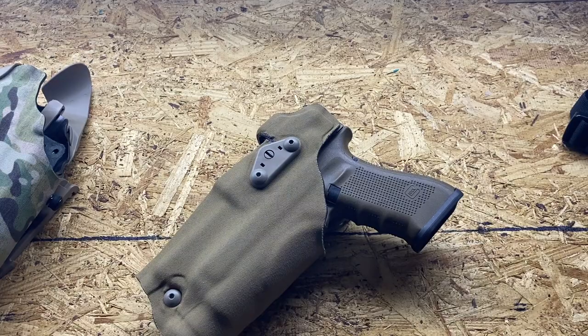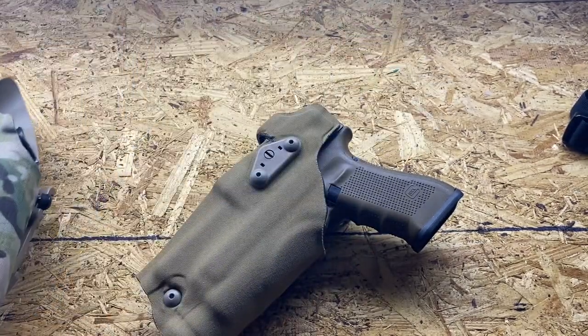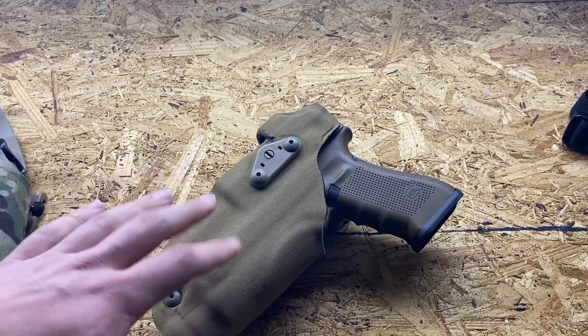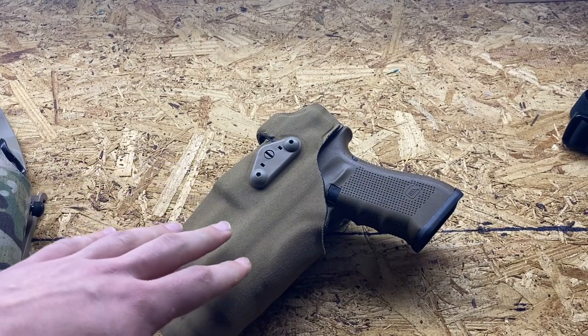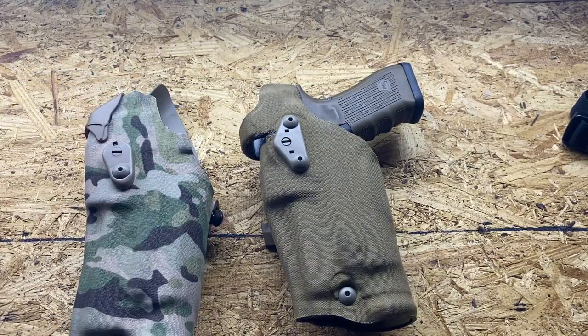Personally, I'd recommend the DO. I don't like the RDS at all and I'm probably going to end up selling it.